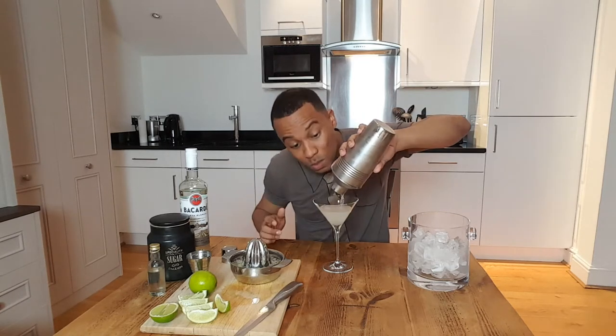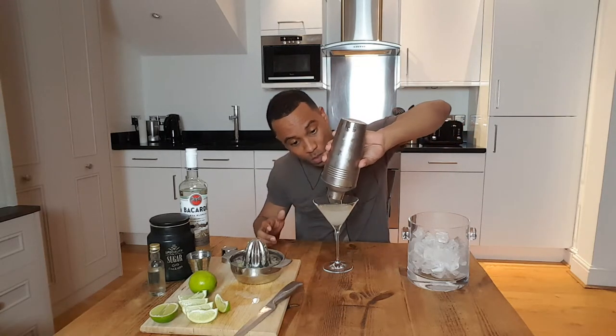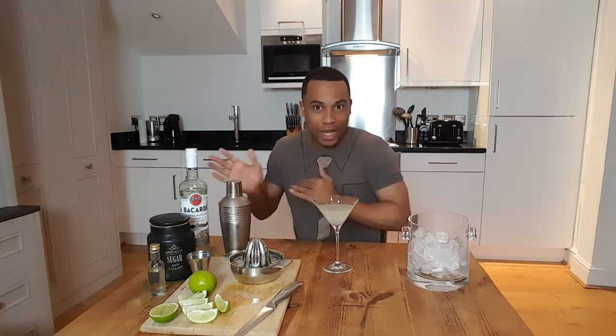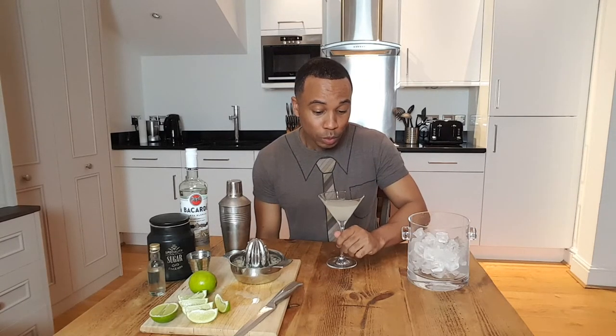It looks good. Smells good. That's a little bit. Let's try. That is good!